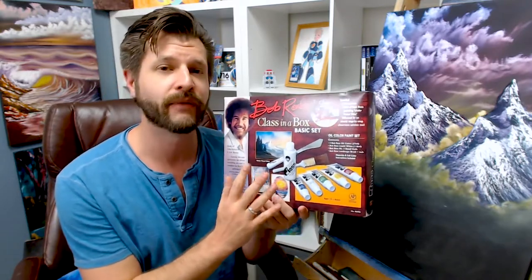One thing I'm always told when I'm painting live on Twitch is, 'I could never paint like that.' And that is a complete, utter falseness. You can. It just takes a little bit of sense of direction, and you've got to actually dive into it. The most budget-friendly way I've found to dive into the wet-on-wet style of painting is getting the Class in a Box set.